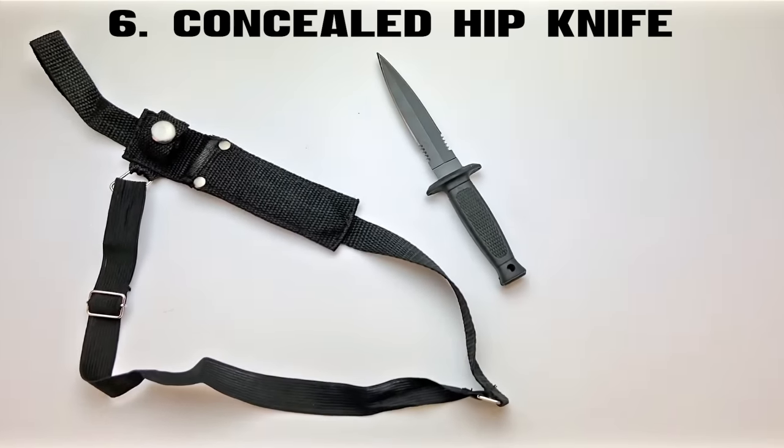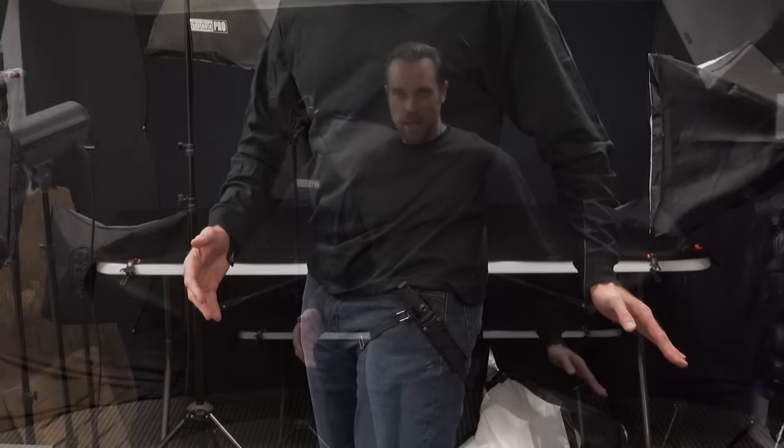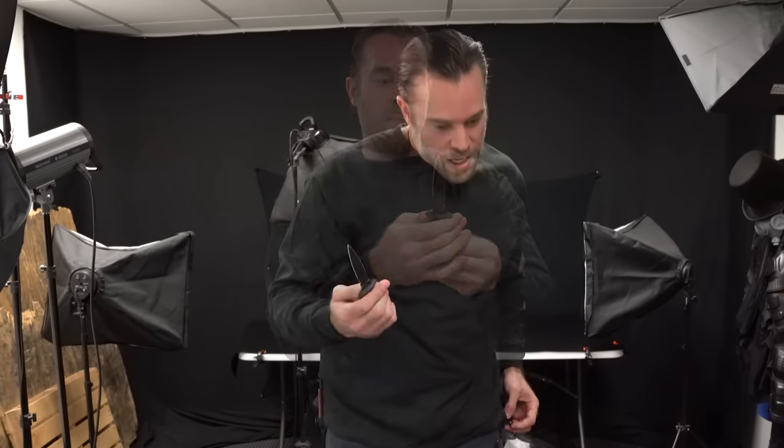Over here I've got the concealed hip knife, just on the side of my hip. Of all the knives today, this one's probably my least favorite for concealability — you'd likely notice the strap right away unless you had black pants. But what's nice is how easily you can pull it out without the sheath going anywhere. It's got a rubberized grip, double serration on each side, extremely sharp blade, a 440 stainless steel blade, and a nylon sheath.